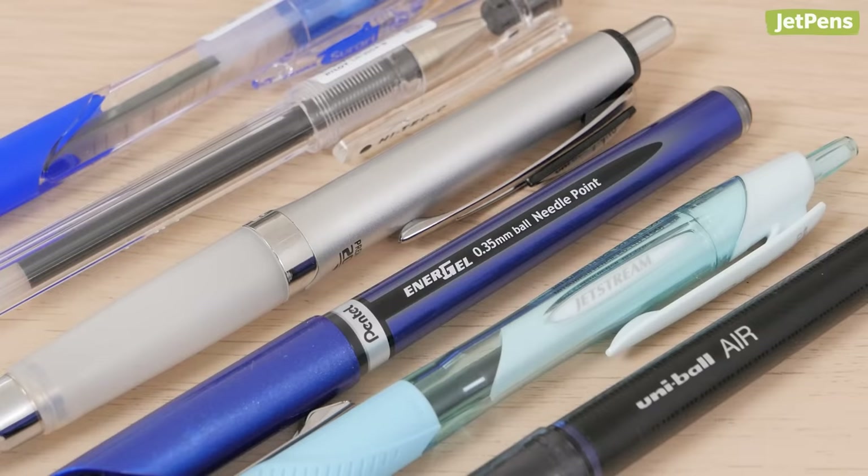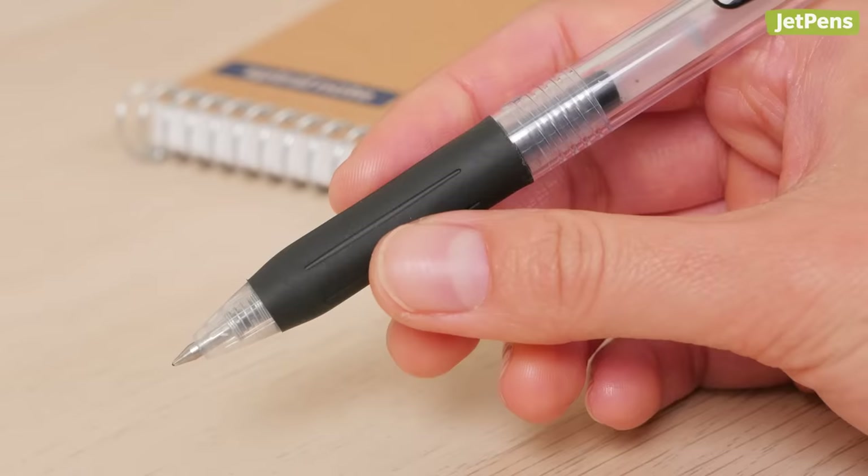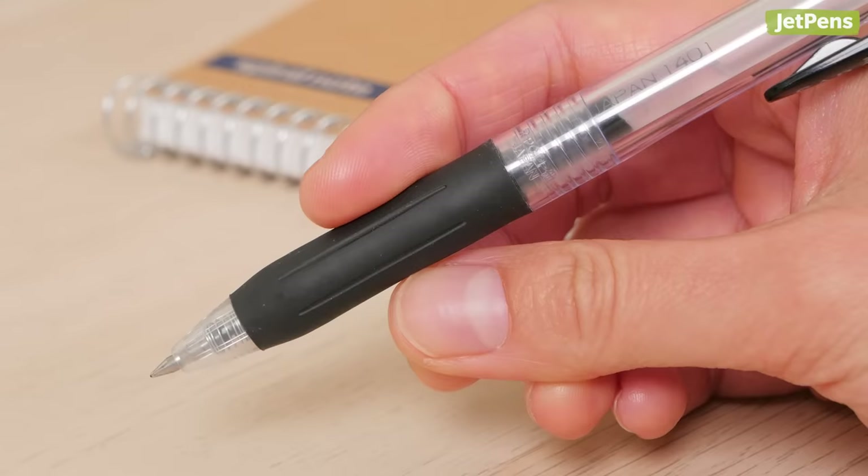Pen bodies aren't just for looks — they can also affect how comfortable your writing experience will be. A well-balanced pen will fit nicely in your grip and reduce the chances of a hand cramp. Depending on the size of your hand, look for pens with grip sections that are wide enough for your fingers to get a good hold.